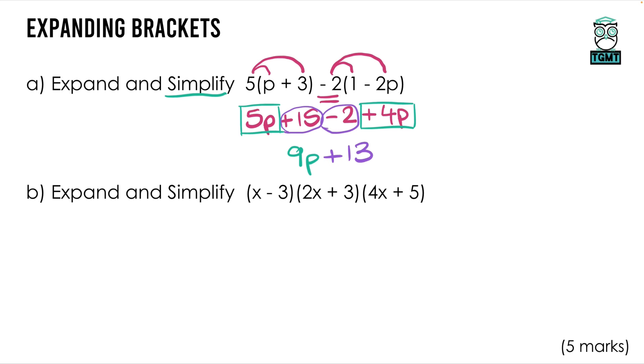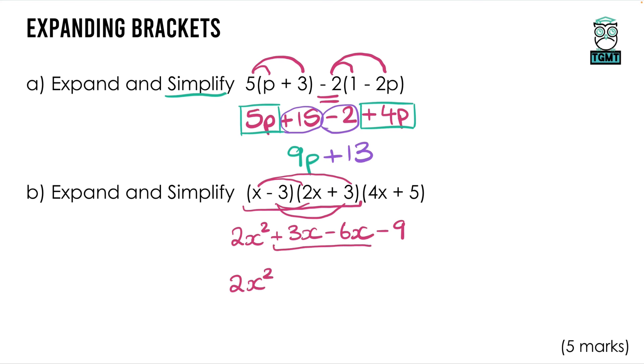For three brackets, pick two to expand first — you can't multiply three things simultaneously. I prefer to pick the one that looks hardest. I'll start with the two that have a negative, (x − 3)(2x + 3). Expanding: x × 2x = 2x², x × 3 = 3x, then −3 × 2x = −6x and −3 × 3 = −9. Simplifying the middle terms: 2x² + 3x − 6x − 9 = 2x² − 3x − 9.